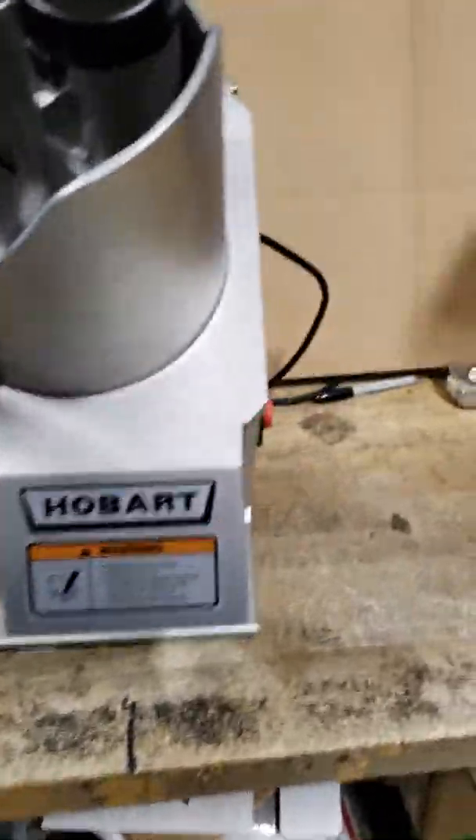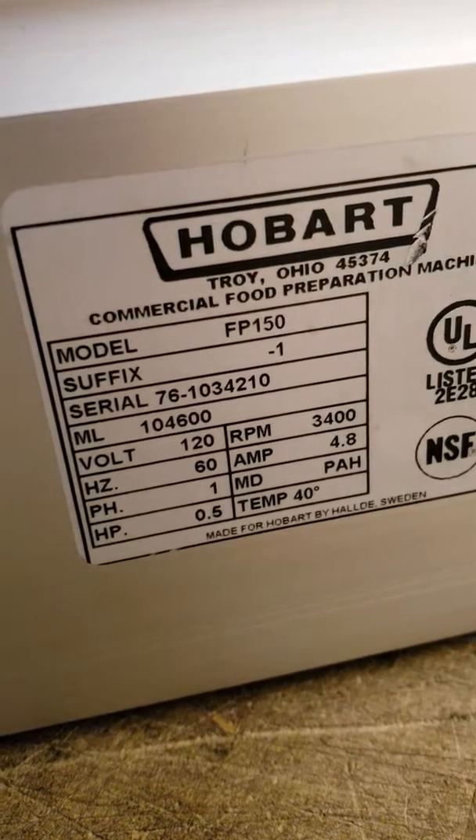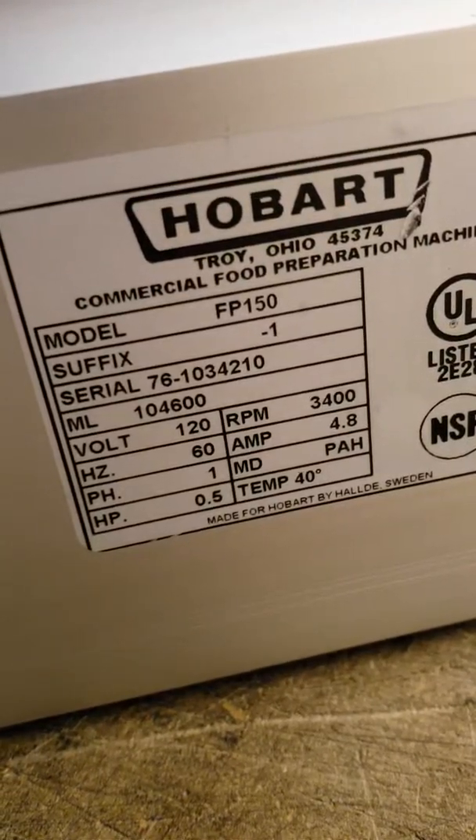This is a Hobart FP100- or FP150-dash-one. There's a label. 120 volts, half a horsepower Hobart food processor.